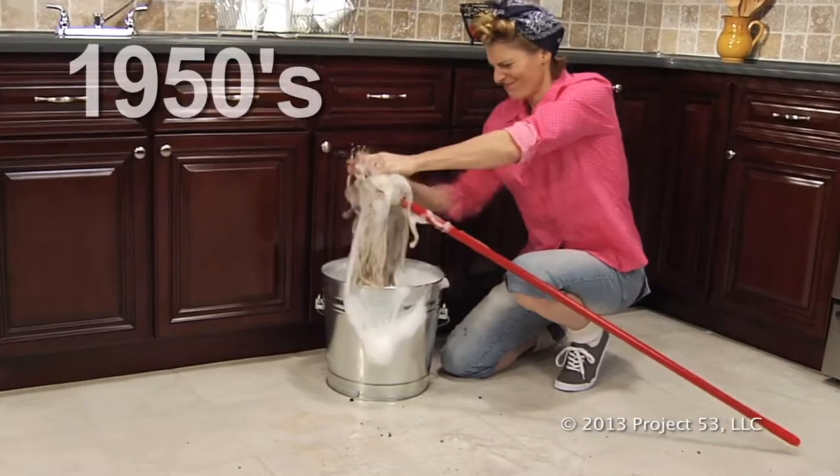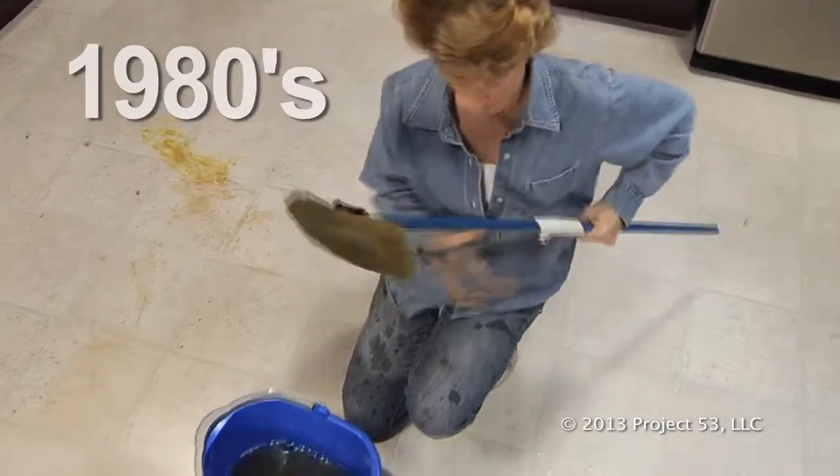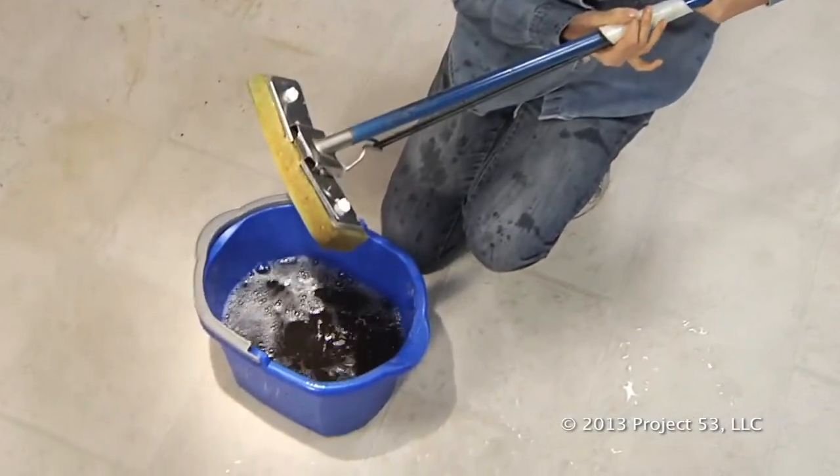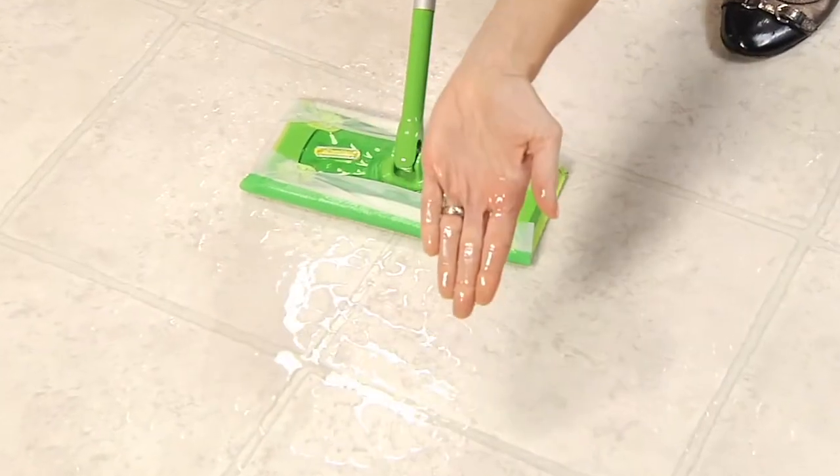In the 50s, we used sloppy mops and buckets to clean our floors. In the 80s, we switched to sponge mops, but that meant cleaning with dirty water. In the 90s, we got replaceable pad mops, but they leave our floors wet and we're back to touching dirty mops.